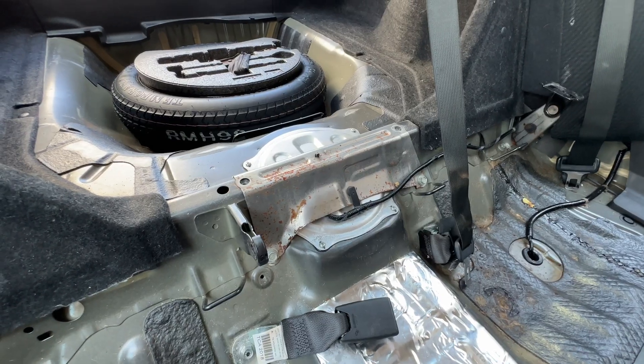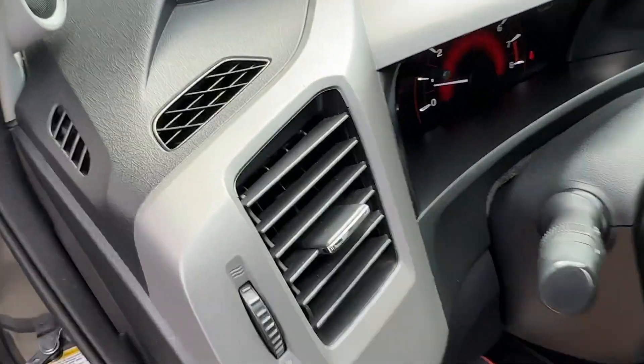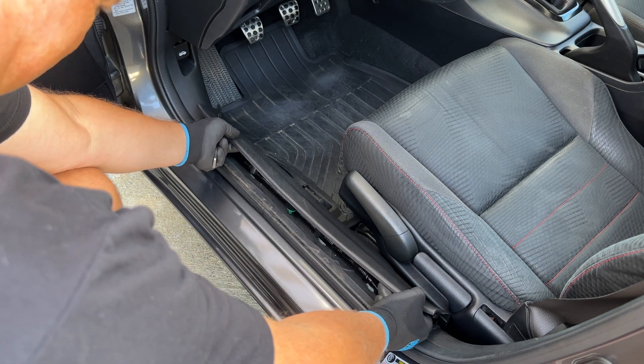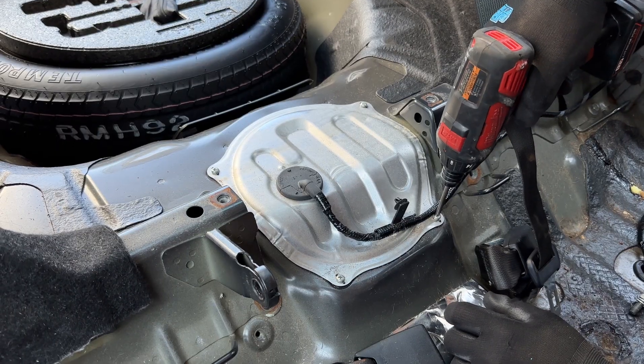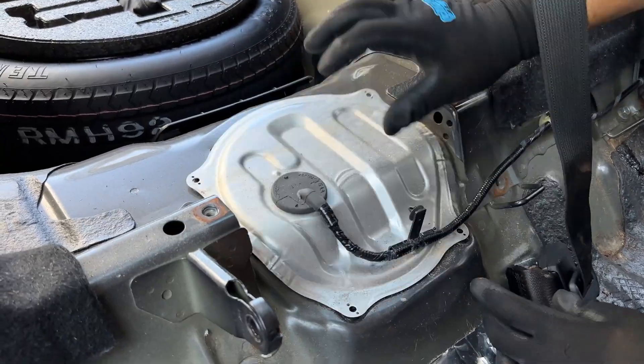All of the other connections are made in the rear of the vehicle in the fuel pump area. The relays can be placed behind the dash with the supplied zip ties. The main harness is then tucked behind the kick panel and door seal trim back to the fuel pump area. Once at the fuel pump, you will remove the fuel pump cover by removing the four screws holding it in place.